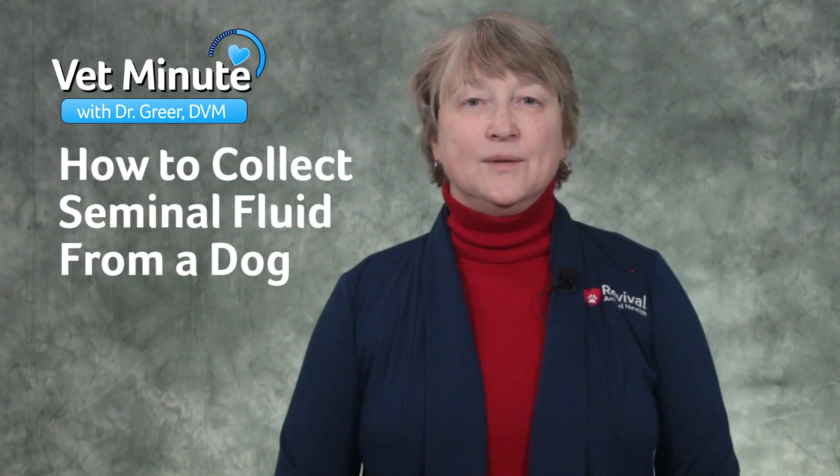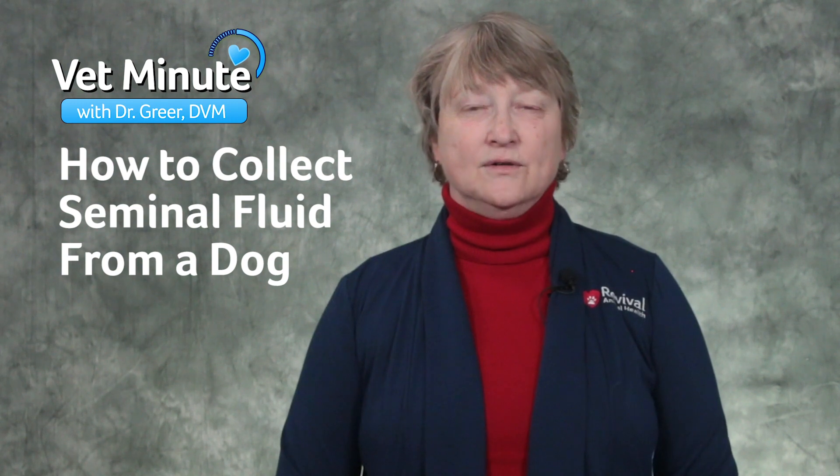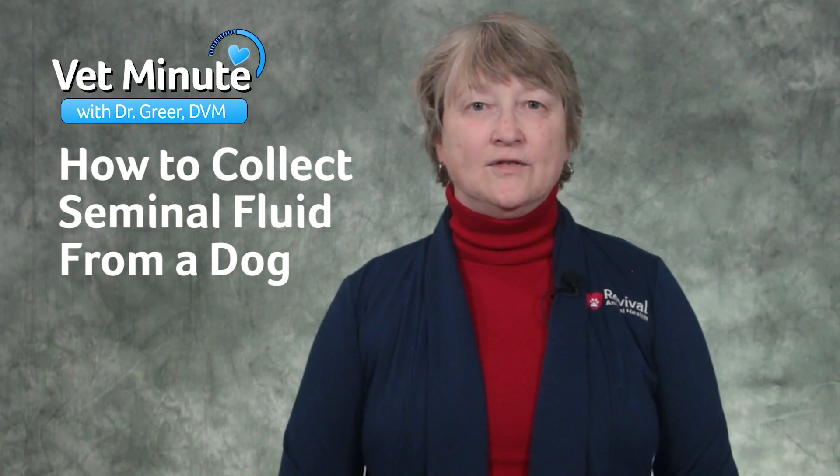Canine artificial insemination can be a successful breeding tool when done correctly. I'm Dr. Marty Greer, Director of Veterinary Services at Revival Animal Health.